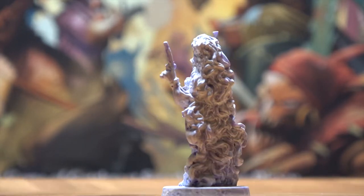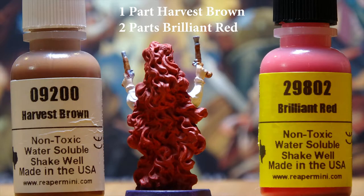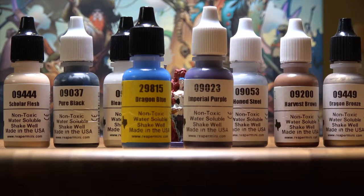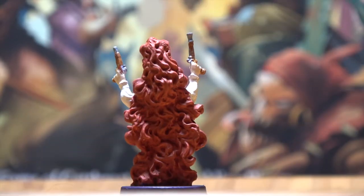The next step is to apply a base coat. For her hair, I use a blend of two parts brilliant red to one part harvest brown. Her stockings and corset are in pure black, and her blouse is in bleached linen.